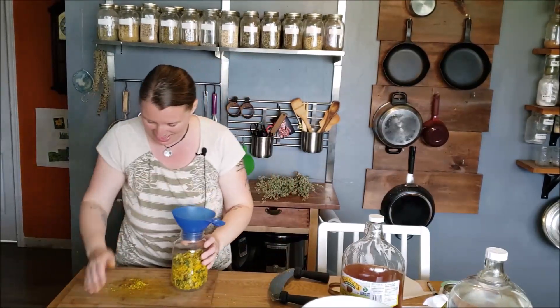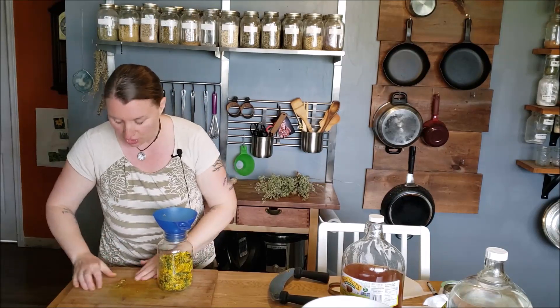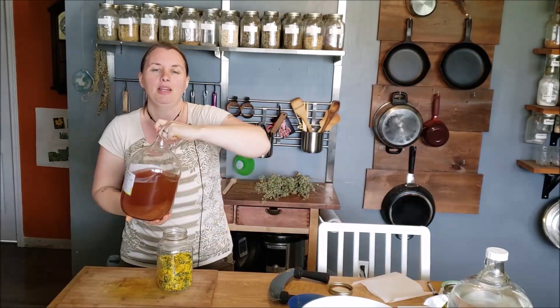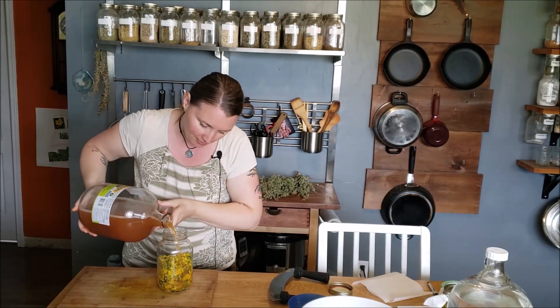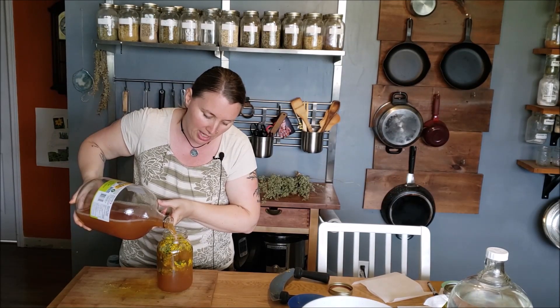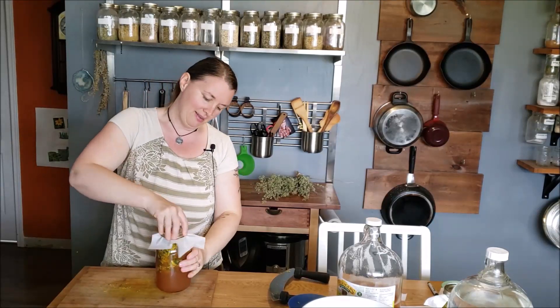I get stuff everywhere — I was pretty close to three quarters of the way full. Just like your tincture, you want to make sure you've got parchment paper for the lid so it doesn't corrode. I highly recommend using a raw apple cider vinegar if you can, because there are a lot of nutritional benefits from using raw apple cider vinegar as opposed to the refined stuff, and it has a lot of digestive support already built into it. You're just going to fill up your jar. Vinegars don't take as long as tinctures — this will probably be ready in as little as two or three weeks. You'll know right away because it will turn a brilliant yellow color, which is quite stunning especially if you use it in a salad dressing.